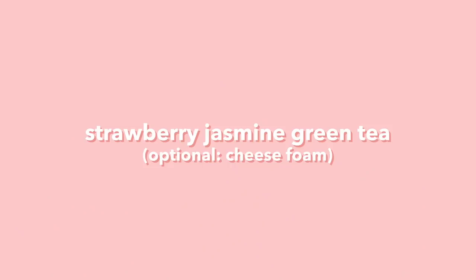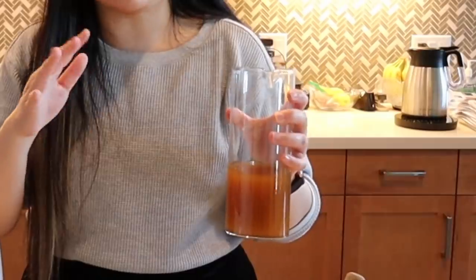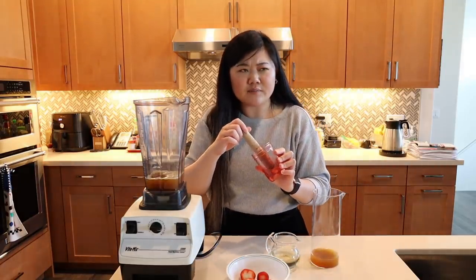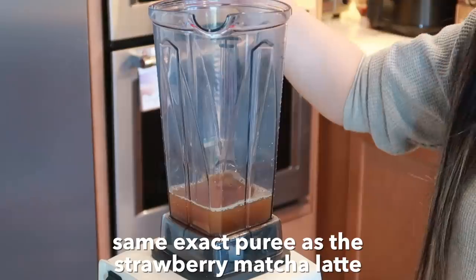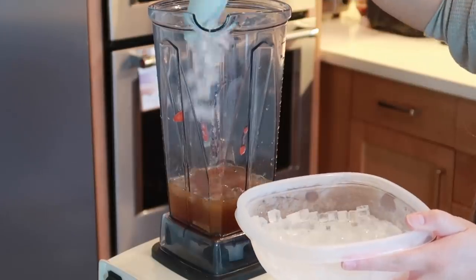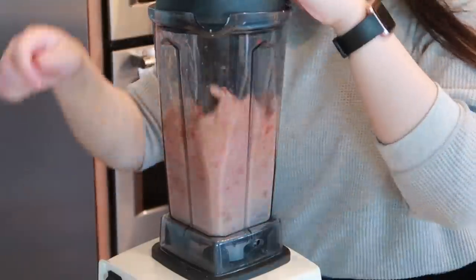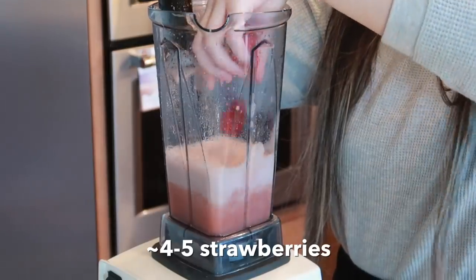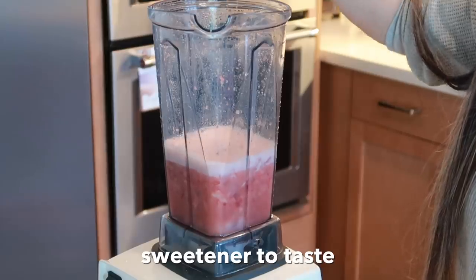For our last drink, we are doing a fruity tea type of drink. I have some jasmine green tea — you can use normal green tea or black tea, whatever you want. I'm going to put in about 250 milliliters. Now I'm going to add that strawberry mash from the strawberry matcha latte. Then I'll add some of our cute teeny ice cubes and we're going to blend it up. That actually looks really good. I'm going to throw some whole strawberries in there for texture, add a good amount of simple syrup, and blend it again.